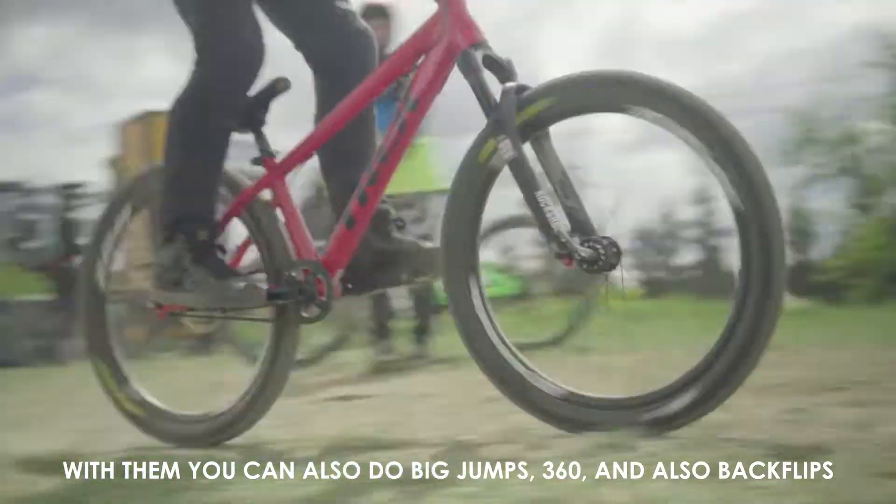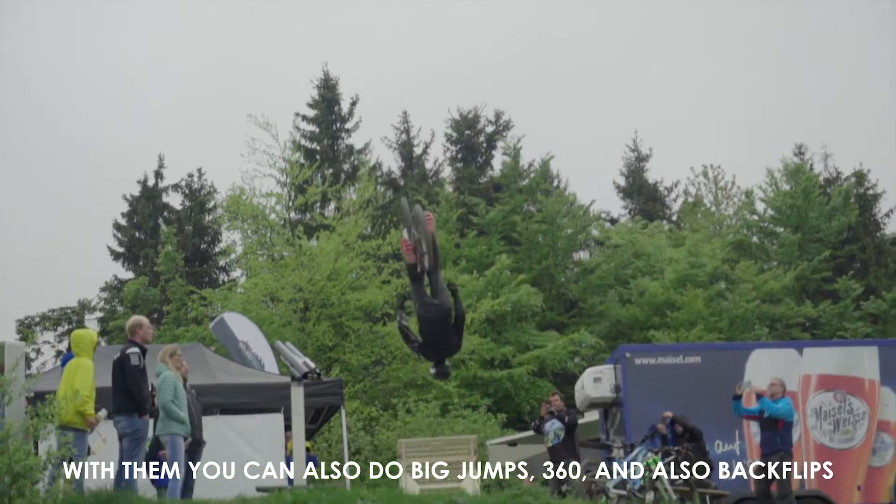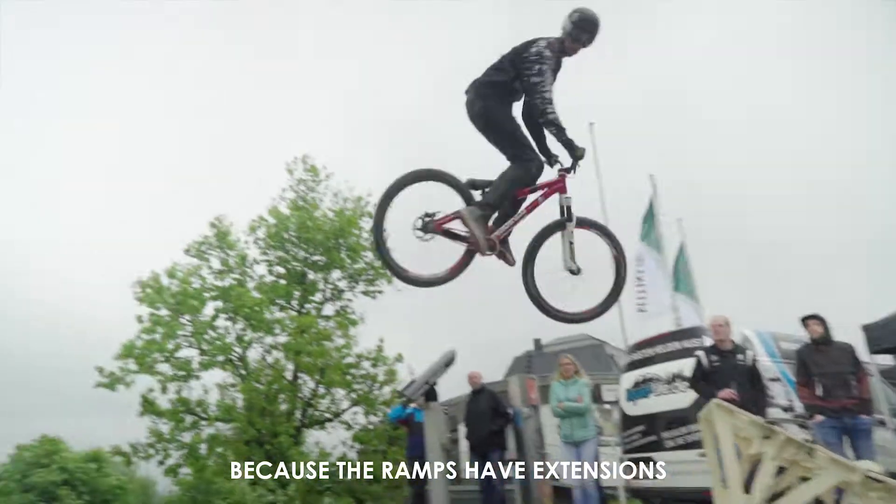To make really big jumps, 360s, backflips, and so on — you have no problem if you have the extension with it.